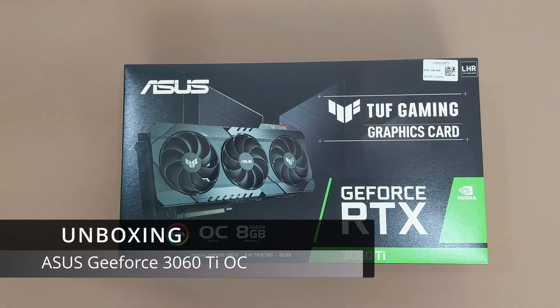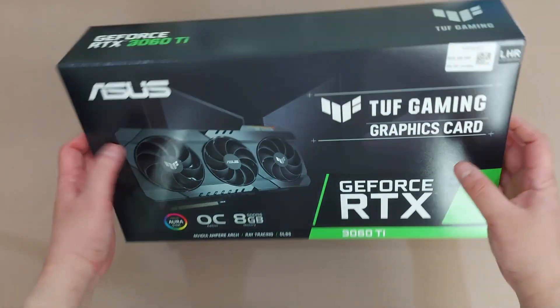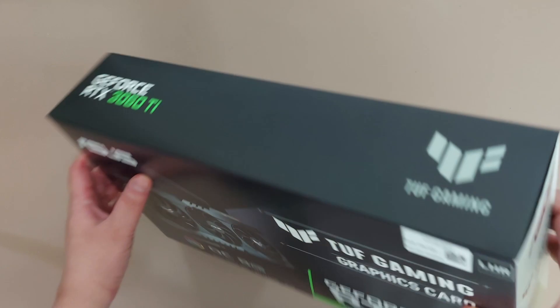Hello and welcome to another unboxing video. Today we're unboxing the ASUS TUF Gaming graphics card, GeForce RTX 3060 Ti. So first, let's have a look around the box.